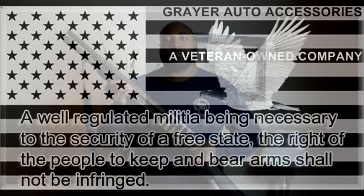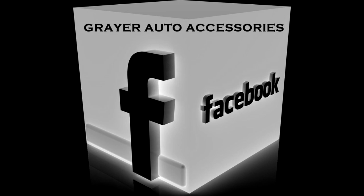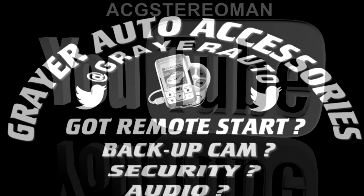There's never a wish better than this, when you only got a hundred years to live. There's never a wish better than this — when you're at the next install.